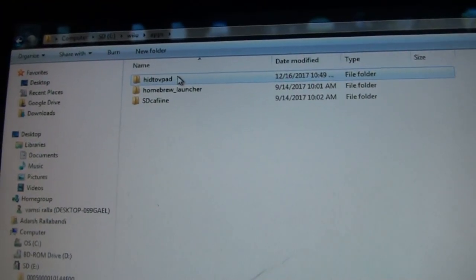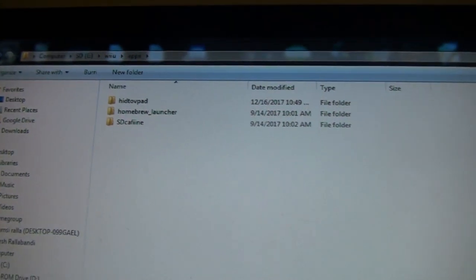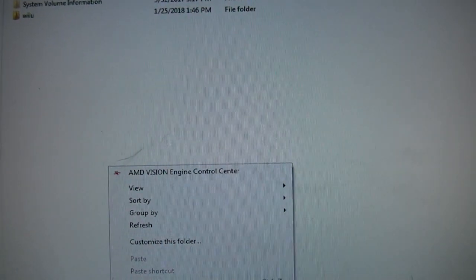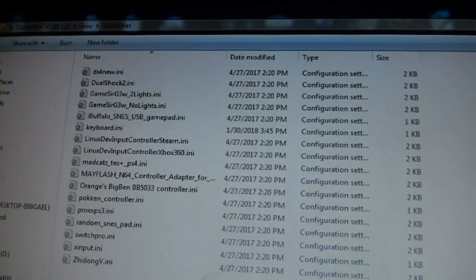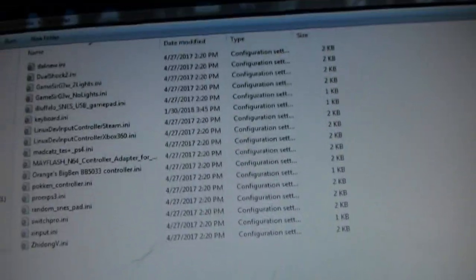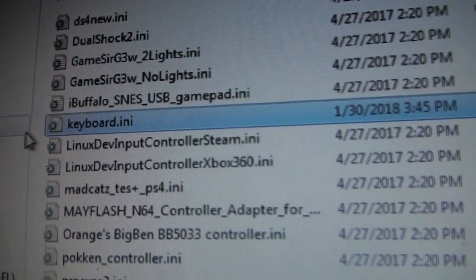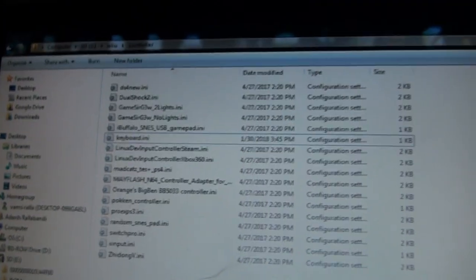Once you open the HID2VPAD archive, there will be a Wii U folder. Go back to the root of your SD card and press paste. It will merge the Wii U folder and create a new folder called controller, with a bunch of different controller configurations in here. You can also make your own controller configuration, like I did with this keyboard.ini file — if you want to know how to do that, I can show you in the next video.